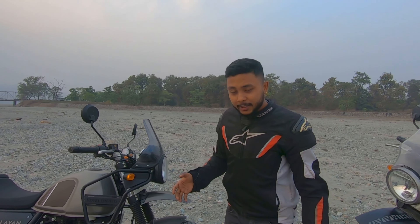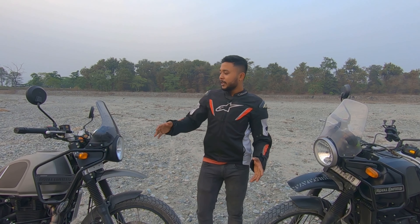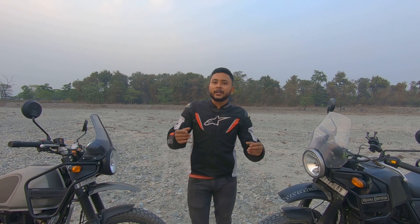Why is the tank shaped differently? Because taller riders had issues with knee clearance. Royal Enfield's R&D department redesigned the tank so that tall riders have more room for their knees, which is a practical add-on improvement.